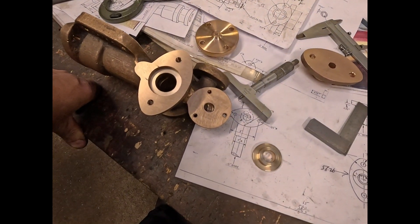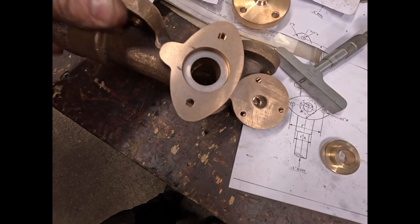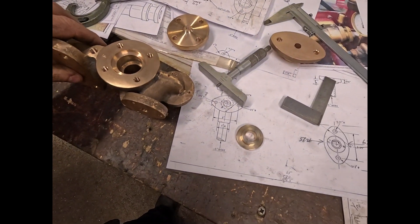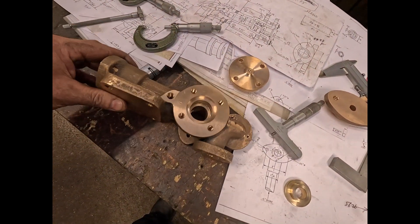What's left now is to make the two valves, the piston, and also the packing gland.